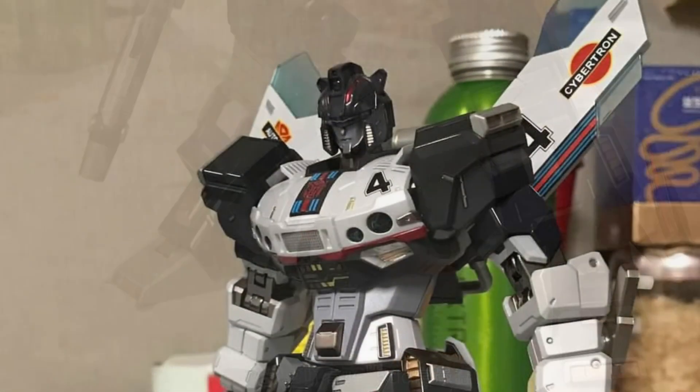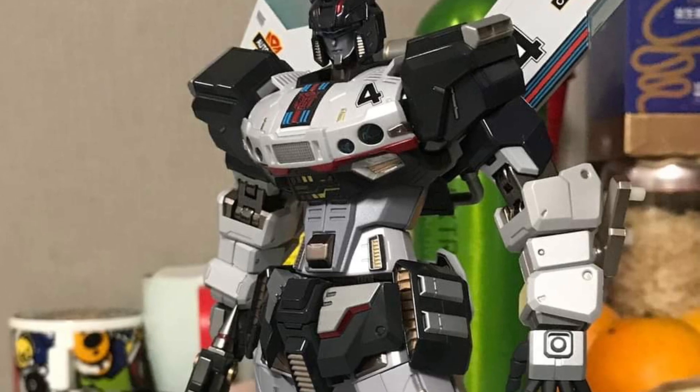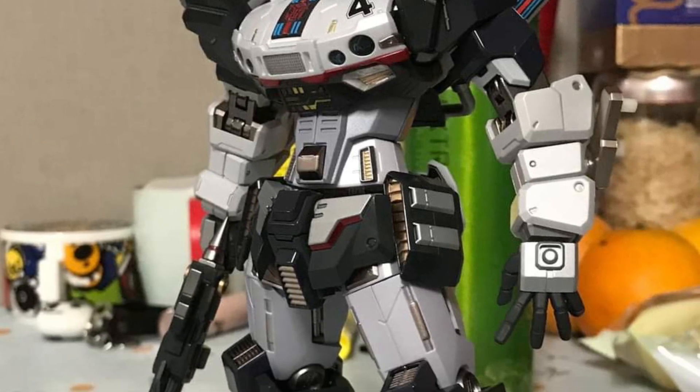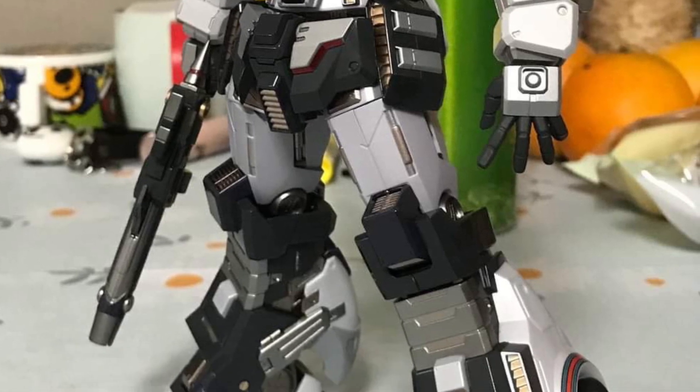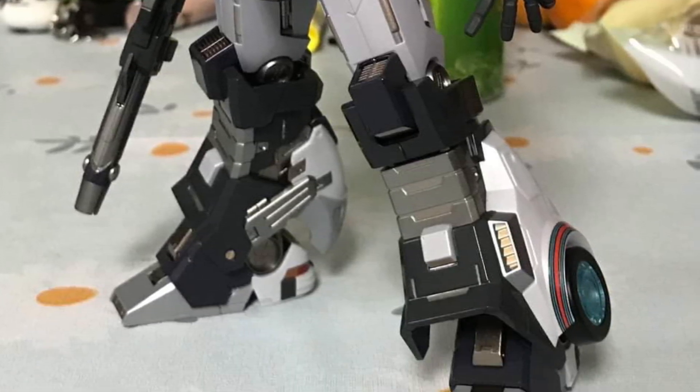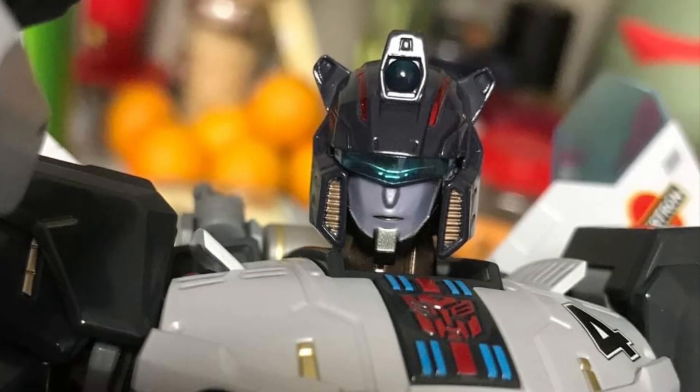It looks good. The price point is really expensive. It's a cool-looking Jazz — I love what they've done with it. You can tell they sculpted it very well, no doubt about it. I love the face sculpt. It looks amazing. It's probably one of the best-looking Jazz face sculpts I've seen in a while.